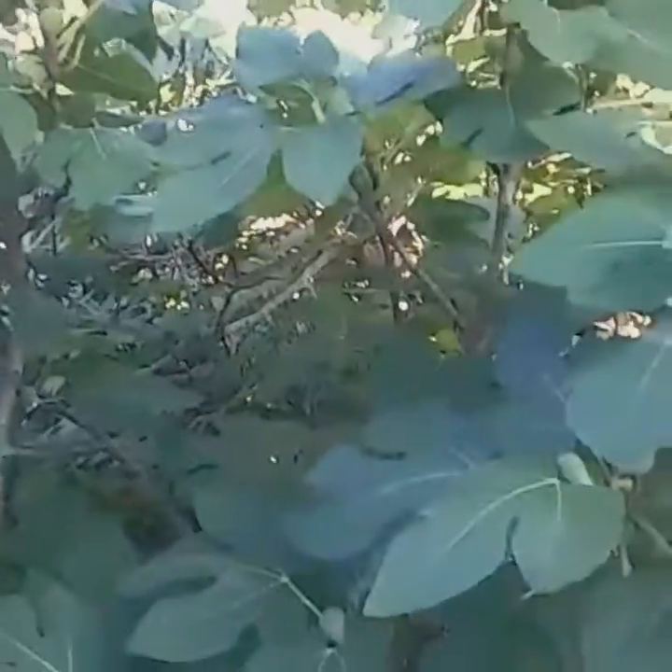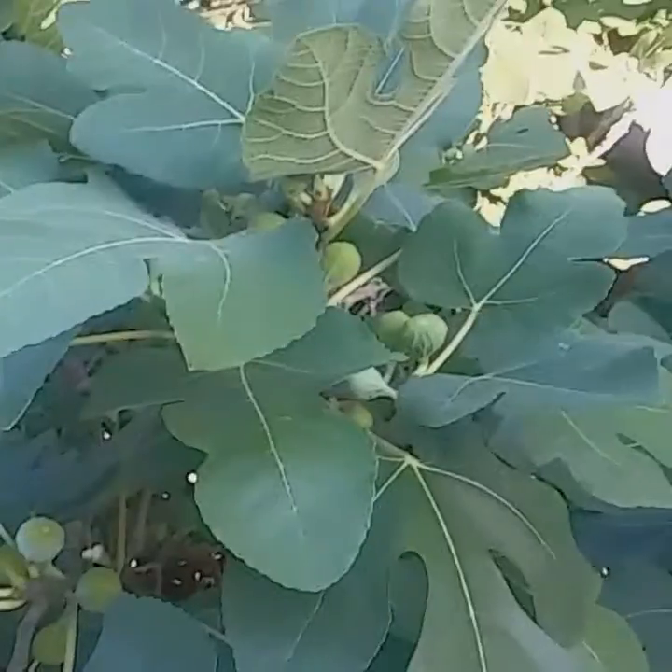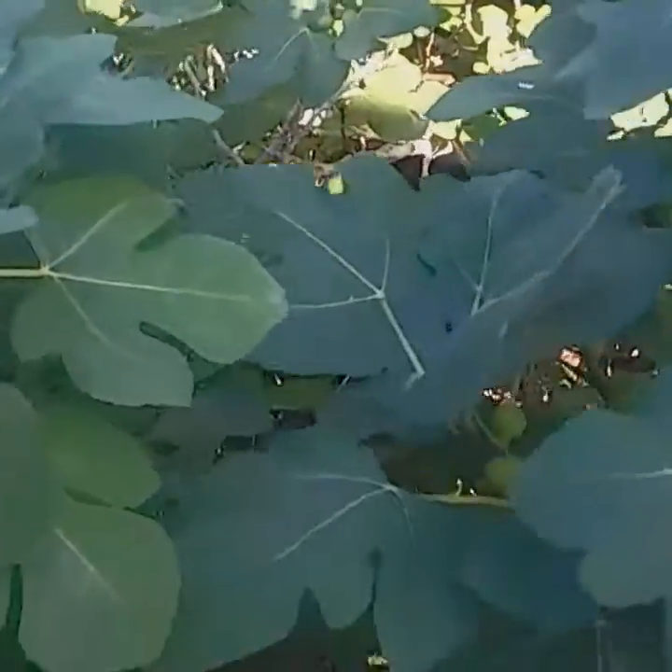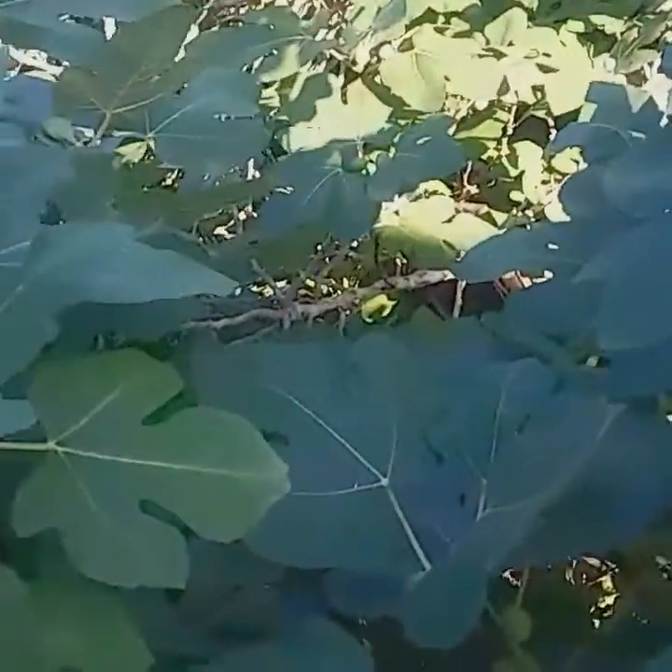So I've harvested my figs. And really, if you notice, many of the figs ripen at different stages. So I'm going to come over here probably once a week or so just so I can harvest some of these figs and they won't go to waste.